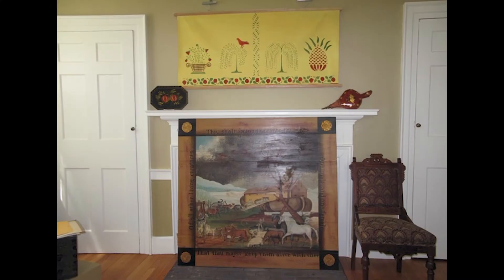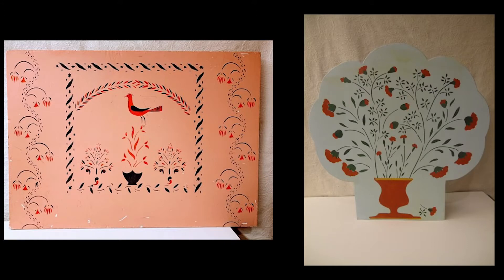Above the mantle is a depiction of Moses Eaton wall stencils on canvas. Imagine the canvas lowered so that it rests on the mantel — that is how this stenciling on the wall would have appeared in a Moses Eaton stenciled room. In this example, wall stencils from a bedchamber were repeated onto a fireboard which closed off its fireplace when not in use. The vase of flowers would have been purely decorative and set in an open fireplace in the summer.